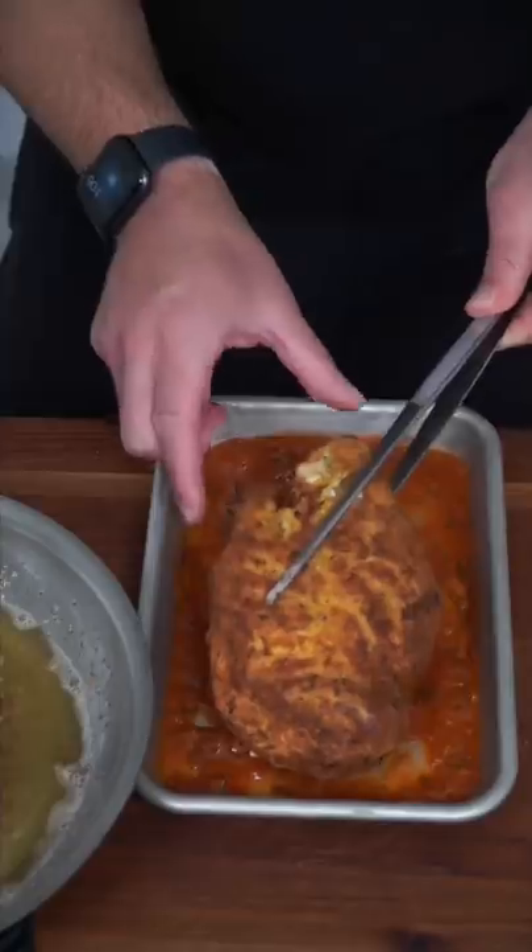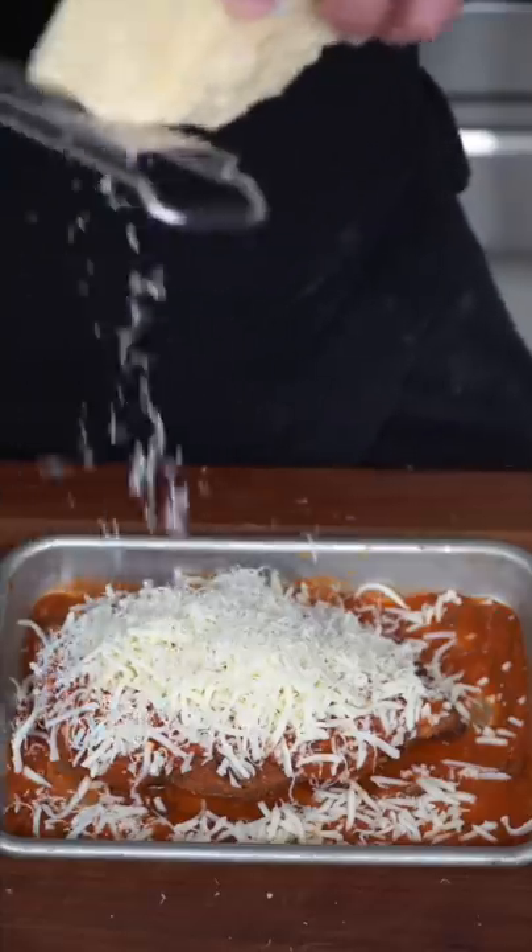Layer on tomato sauce, the beautiful chicken, more tomato sauce. The Italians are gonna kick my ass, rightfully so. Mozzarella cheese, generous amounts of Parmesan cheese. I know I'm not doing this authentically, but I stuffed the chicken and kept it thick, because I feel like cutlets get dry in the oven. This way the chicken is nice and juicy and it remains beautifully crispy on the outside. Bake at 400.